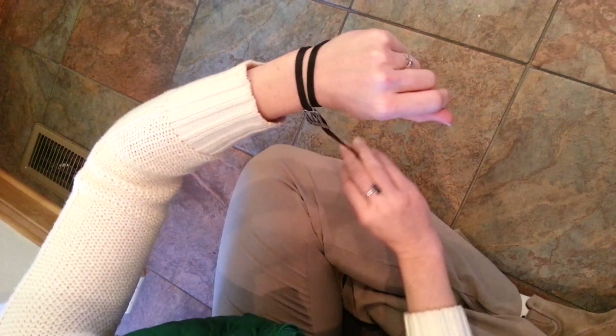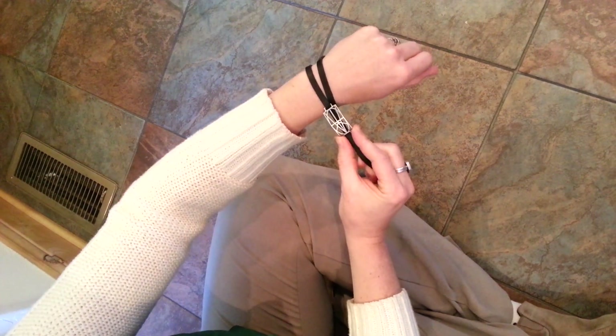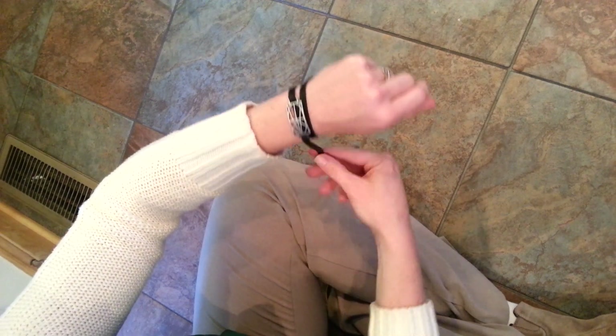Wrap the bracelet around, and here's where you're going to want to center the symbol onto your wrist. You can move it up or down depending on your wrist size.